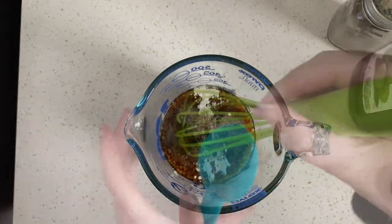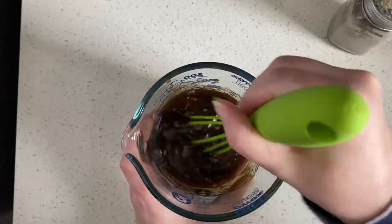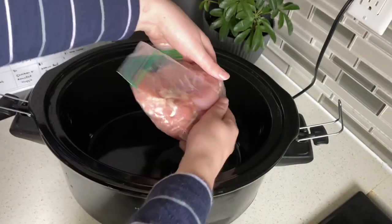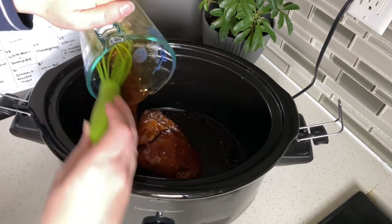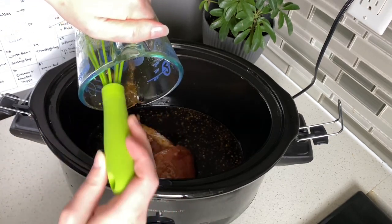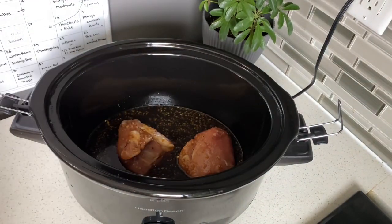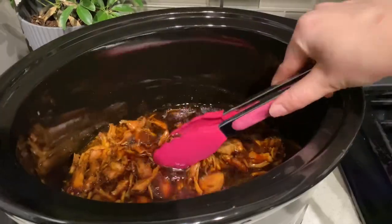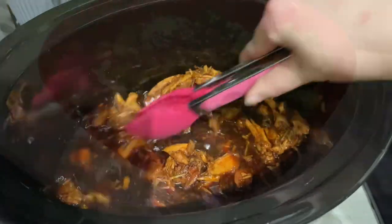We'll give the sauce ingredients a nice stir and then go ahead and put our chicken into the crock pot. You can use breasts or thighs — I am using thighs today. Then we'll add the sauce on top and this will cook for about three to four hours on low until the chicken easily falls apart. You can thicken up the sauce if you want by putting it in a pan on the stove with a cornstarch slurry. You can put sesame seeds on this, green onions, make it with some rice and a veggie like we did, and it turned out super tasty.